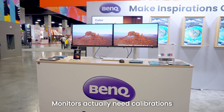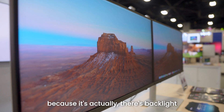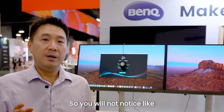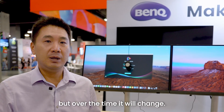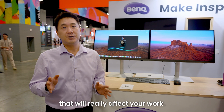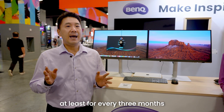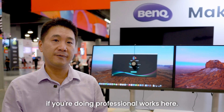Monitors actually need calibration over time because of the backlight. Over time it will get darker and more yellowish. You won't notice a very dramatic change, but over time it will change. That's physics that will really affect your work. So what we recommend is calibration at least every three months, especially for PD lines if you're doing professional work.